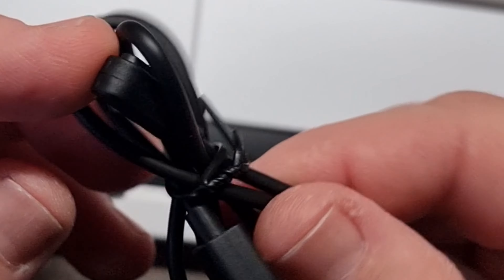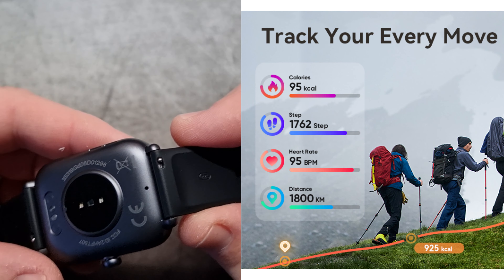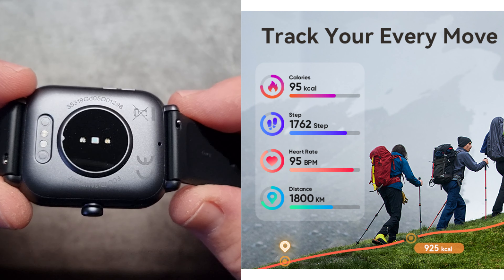It goes beyond basic fitness tracking by providing detailed health insights including heart rate, O2 levels, stress, and sleep monitoring. With over 110 sports modes and an IP68 waterproof rating, it's perfect for all types of workouts, even swimming.